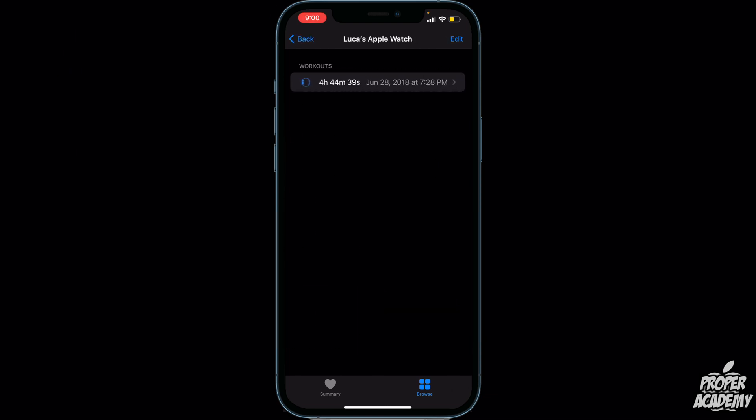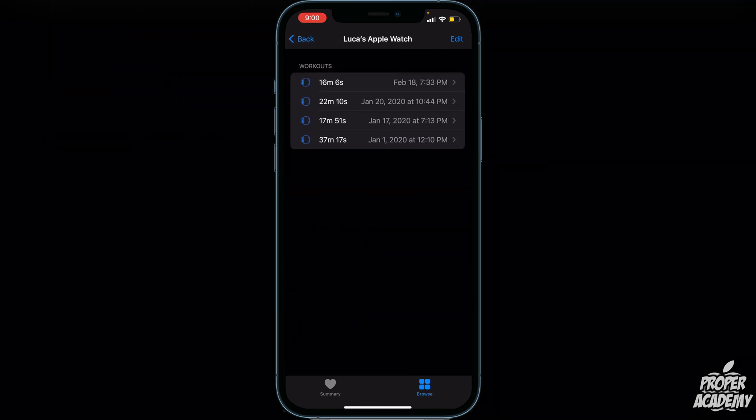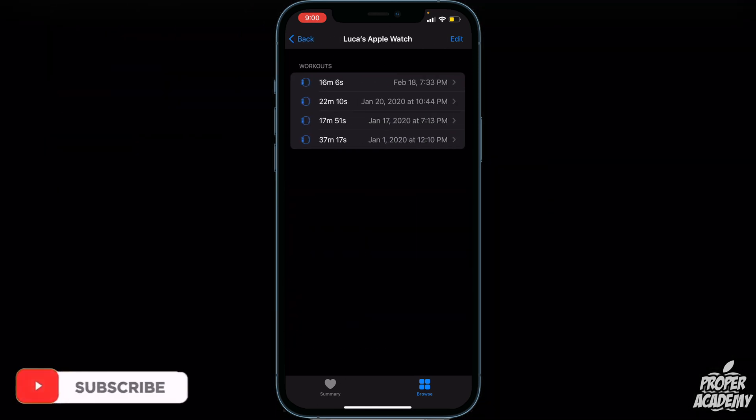It will show you all the workouts you've done on that watch. This is my older one from 2018, so I'll go to my second one — my Series 5 Apple Watch. Right here it shows you the recorded workouts you've had on that watch.